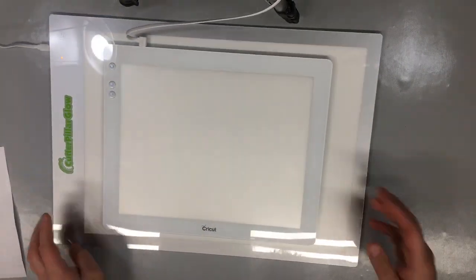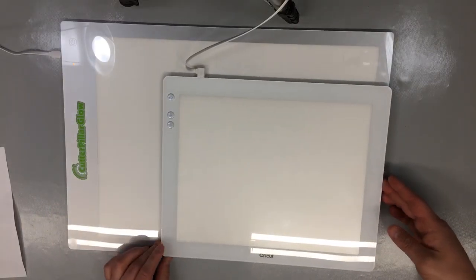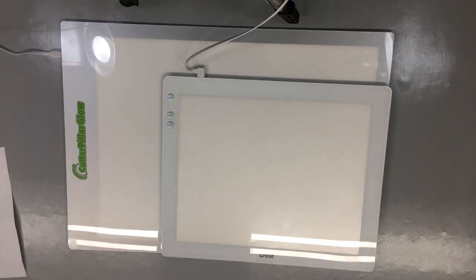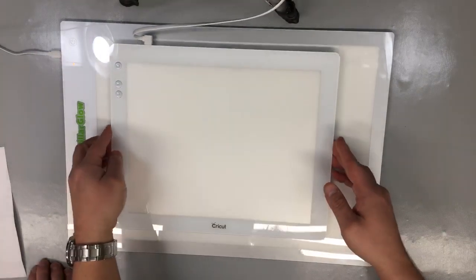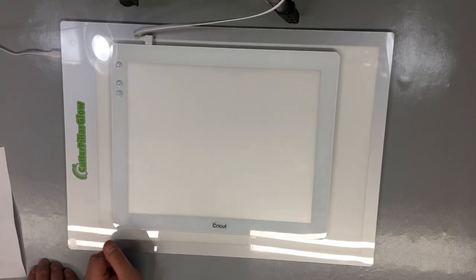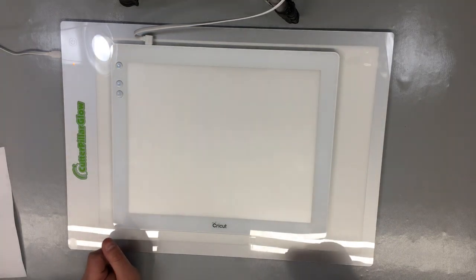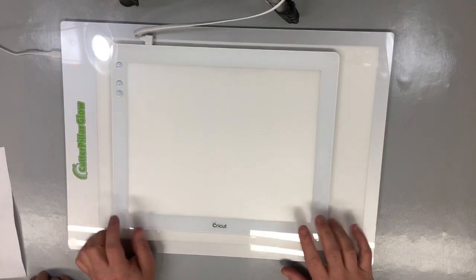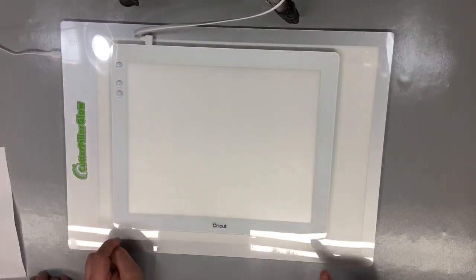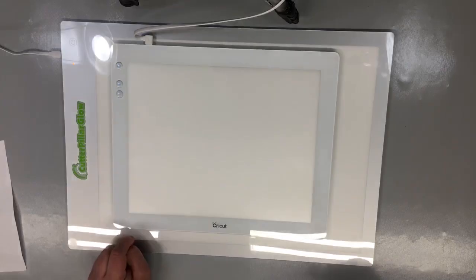Now the size difference is obvious. The Cricut Brightpad overall size is 13.5 inches by 11 inches - that's 34.5 centimeters by 28 centimeters. Thickness is 5/16 of an inch or 8 millimeters, so it's slightly thicker but not by much. The workable light area is 11.5 inches wide by 9 inches - that's 29.3 centimeters by 23 centimeters. Weight is 1 pound 9 ounces; it does not come with a mat.